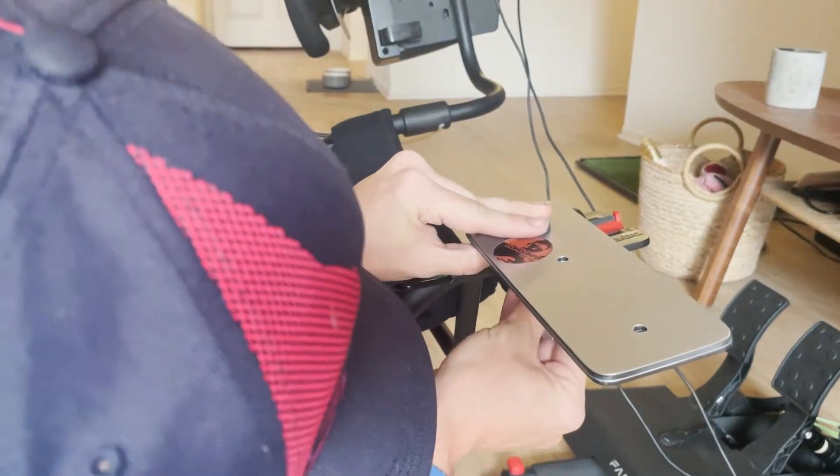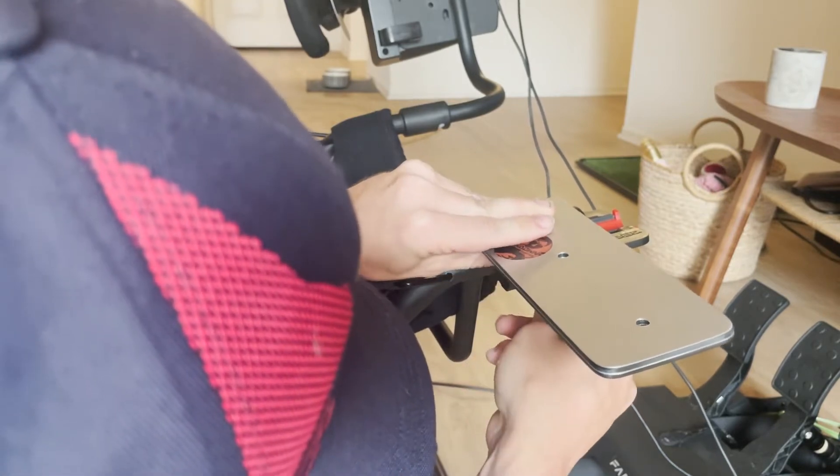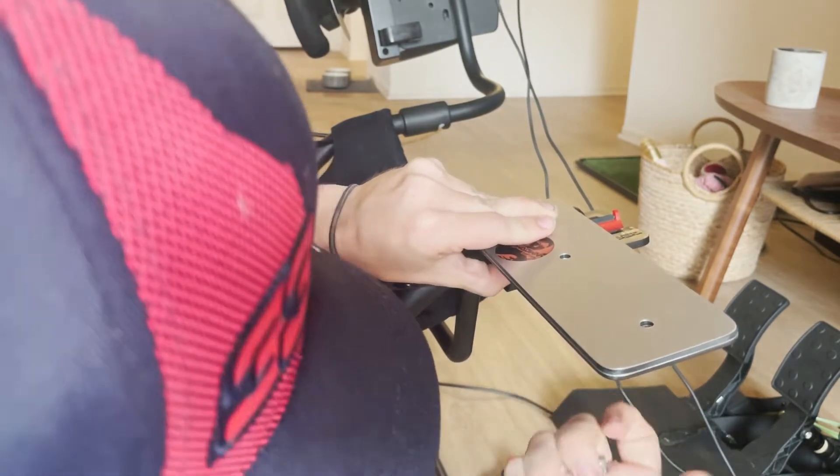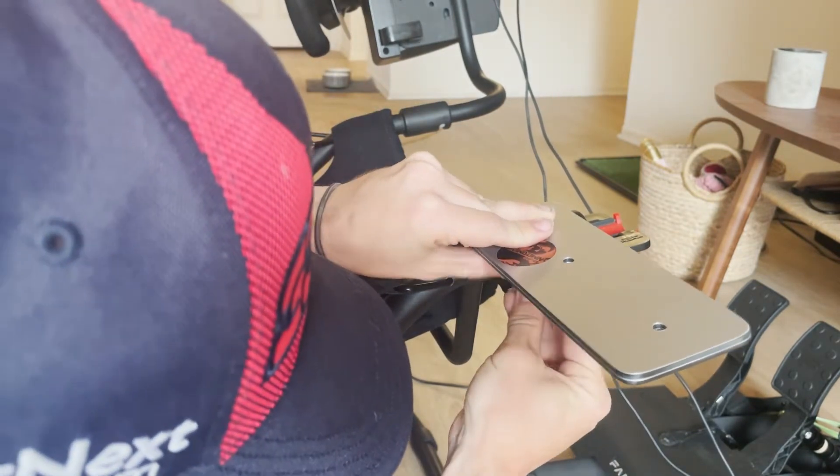Then we put this specialty piece on, rubber washer, metal washer, nylock bolt. We're going to screw this on initially hand tight.